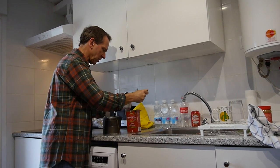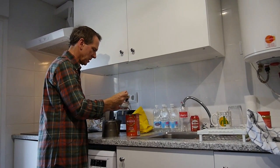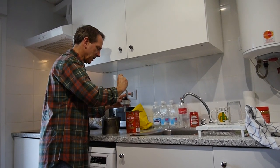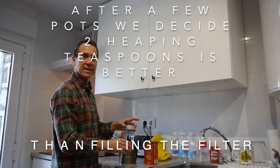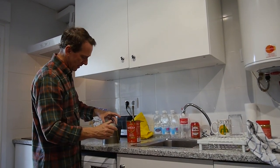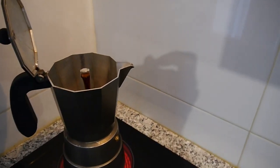We're not used to espresso. The video said the strength is between regular drip coffee and espresso, so I think if we put enough milk in it'll be good. My inclination is to pack it in but the video says don't. We don't like strong coffee anyway, so I'm just going to smooth it down. Alright, that goes in there — now we wait.